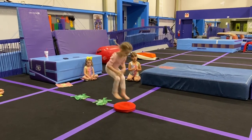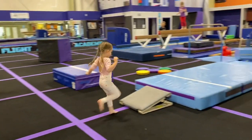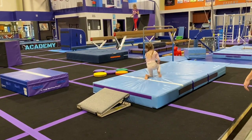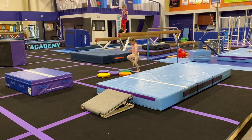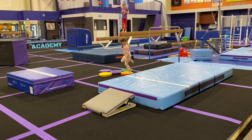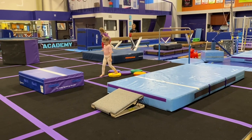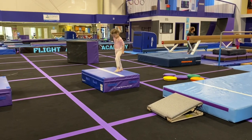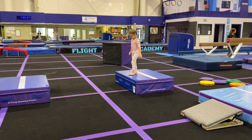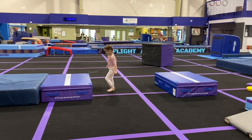Ribbit, ribbit. Good. Okay. Run, run, run. Jump. Safety landing. Good. Two feet. Two feet. One foot. Two feet. All right. Are you going to step up or are you feeling brave? We're stepping up. All right. Walk to the edge. Safety landing. Try to freeze.